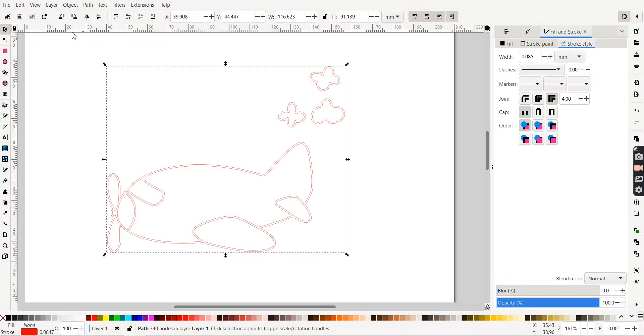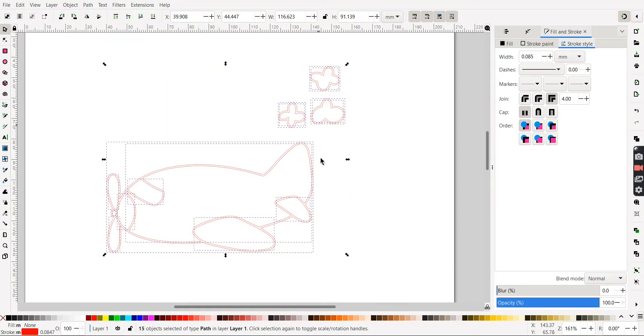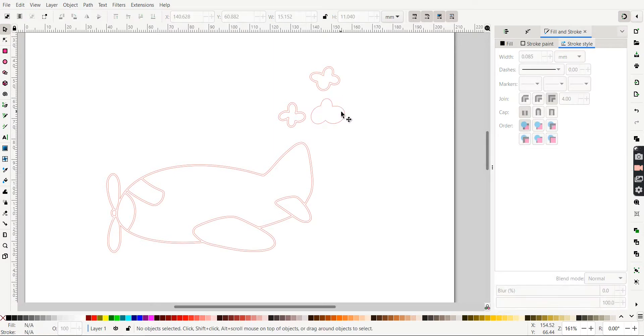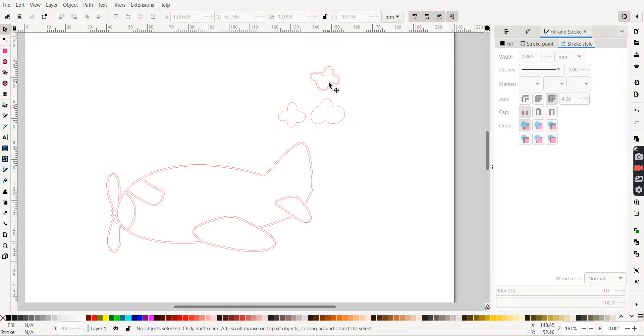So what do we need to do? First thing we're going to do, we're going to break all of this apart. So Path > Break Apart. We have all these pieces. Now the clouds are the easiest — these internal lines, we're just going to delete them. Select, delete, select, delete. These were easy. Now I just have one line. They'll cut out. You're okay.